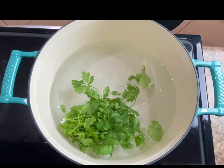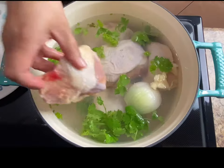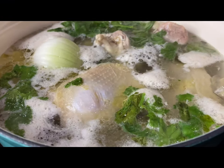Today we're making creamy chicken enchiladas with my favorite homemade green salsa. Let's get started. First we're going to boil six to eight chicken thighs with a handful of cilantro, a fourth of an onion, and salt. Boil for 25 to 30 minutes over medium-high heat.